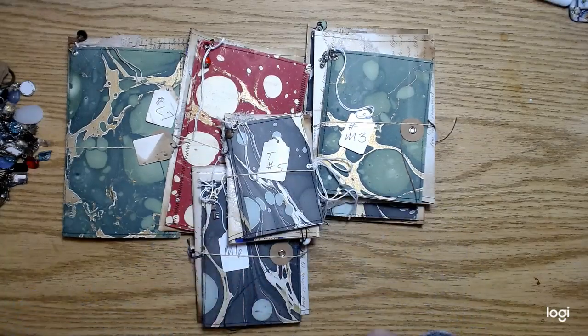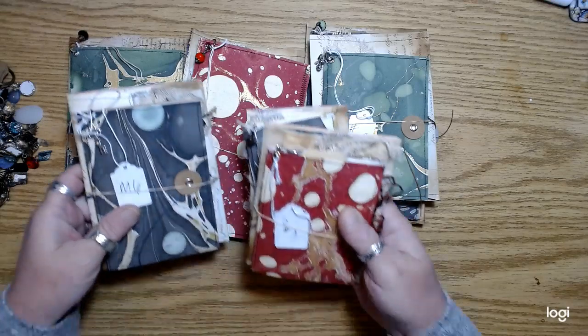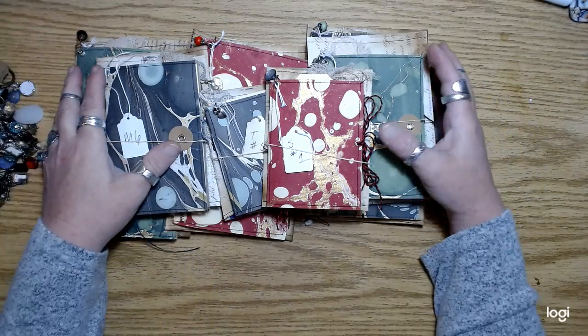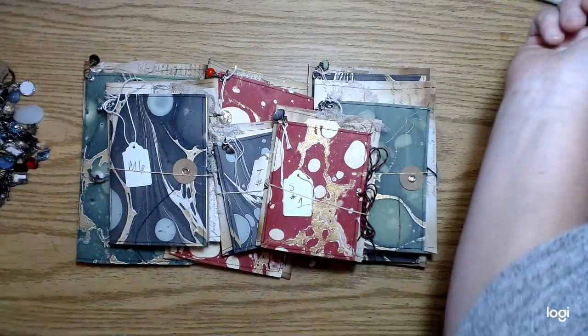I've been listing all morning, and I even started a promotion in my shop. I put my whole shop 15% off. So that's my first thing.